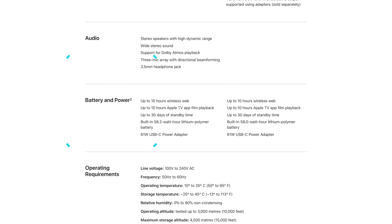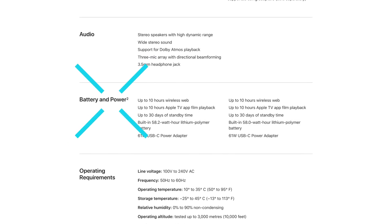Apple claims up to 10 hours of web usage, which is not far off what I got. If you were to use things like Safari and turn down the brightness, I think you might get very very close to that.